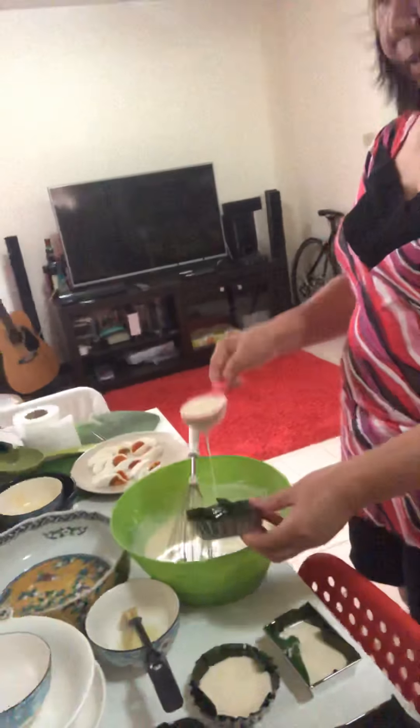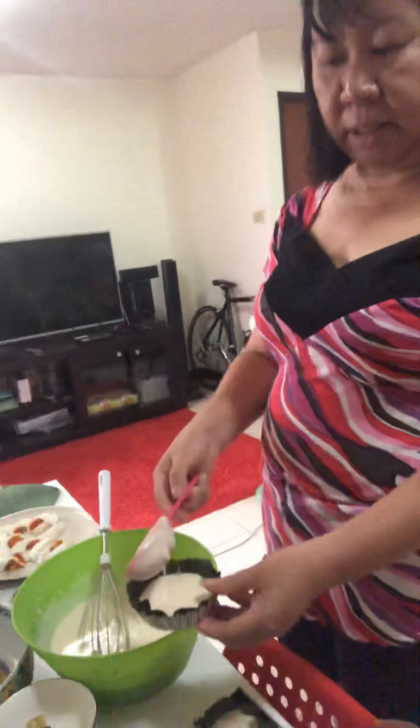While Ate is filling the cups, I'm going to preheat the oven first. Let me show you our oven, guys. I'll preheat it for 15 minutes.